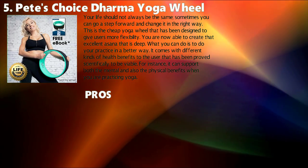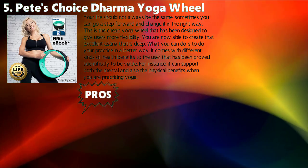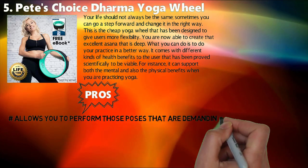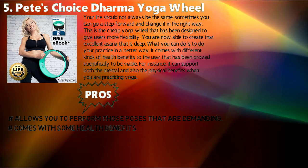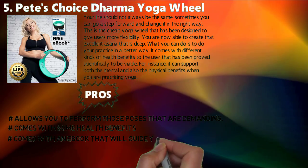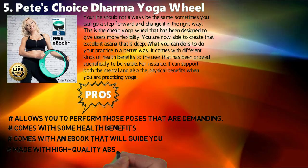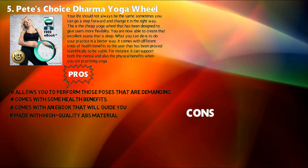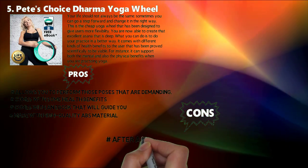Pros: Allows you to perform those poses that are demanding. Comes with some health benefits. Comes with an e-book that will guide you. Made with high quality ABS material. Cons: After a while, it starts to make a buckling noise.